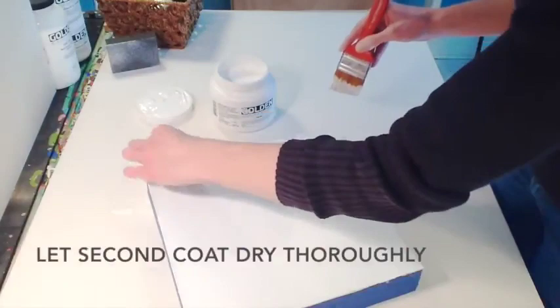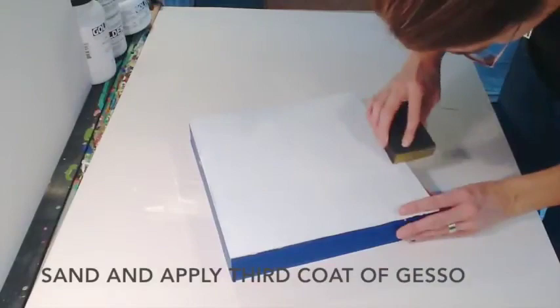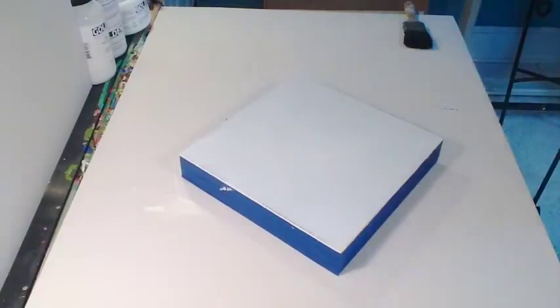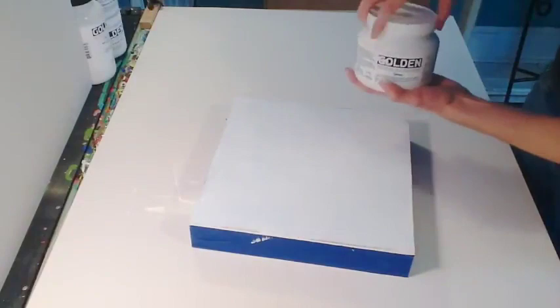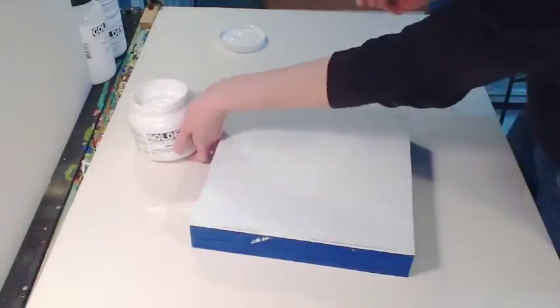Let this second coat dry thoroughly. Once it's dry, you're ready to sand and apply a third coat of gesso. This gesso is suitable as well for oil paintings, but you'll want to apply a third coat if you're going to be using oils on top of hardboard. This prevents any support-induced discoloration. Once your panel is covered, it is ready for accepting paint.